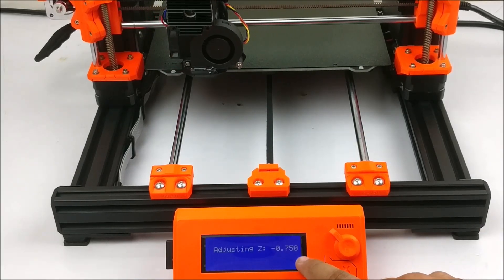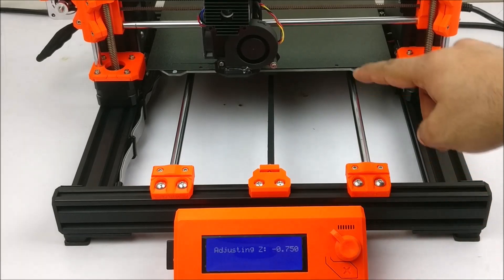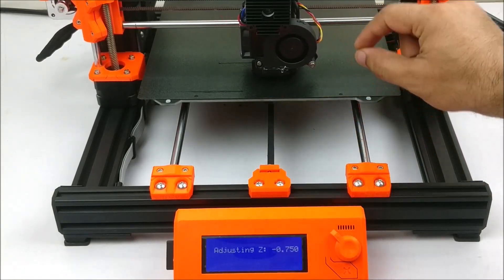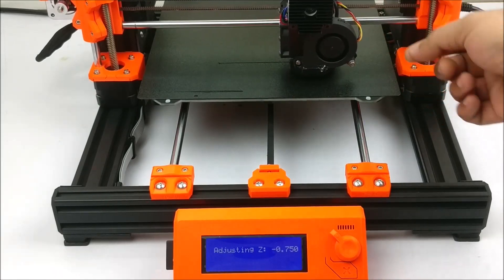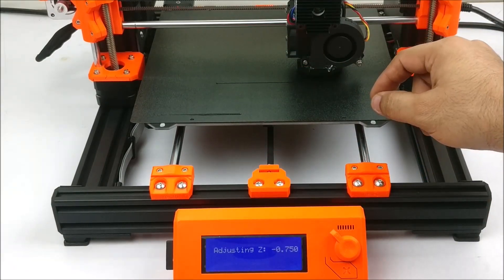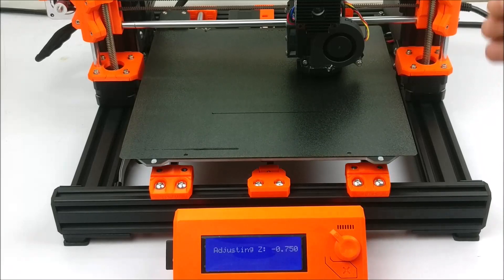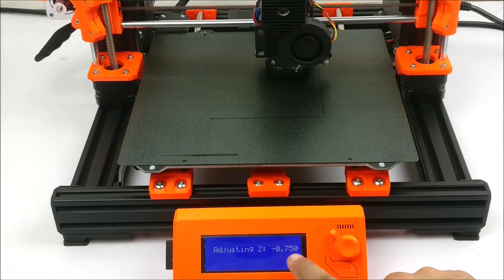Here we will see the same value which we have set during the first layer calibration. Now you will have to observe the nozzle while printing the first layer and keep it at your eye level. You have to see and check whether the plastic coming out of the nozzle is sticking properly to the surface or not. If you see that the plastic is not sticking to the surface and it is forming waves, then it means that the gap between the nozzle and the plate is too much.